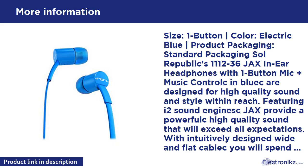With an intuitively designed wide and flat cable, you will spend less time handling your headphones and more time listening to music. Just pull them out and put them on without any hassles. With four sizes of ear tips, you are sure to get a comfortable fit and perfect seal for hours of music bliss.